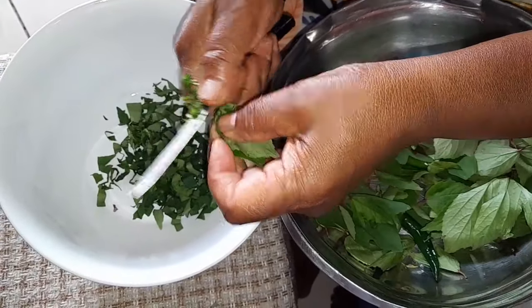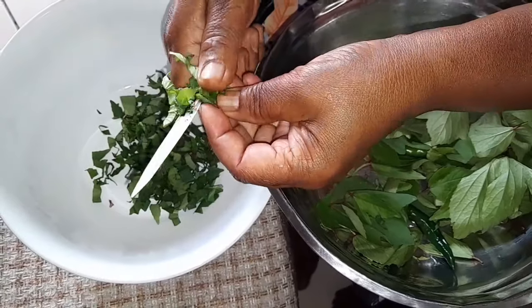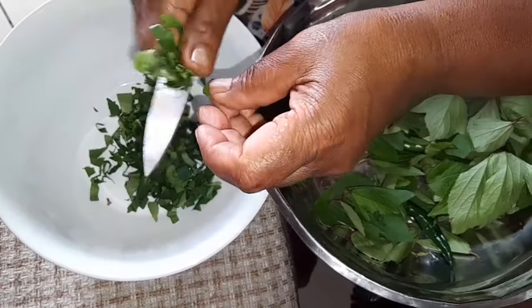Then when you're braising, it will melt. Then you can put your dal — braise the herbs first, then pour your dal.